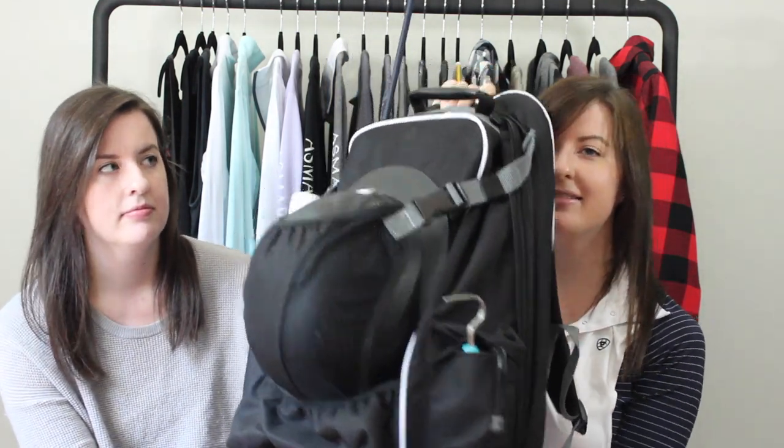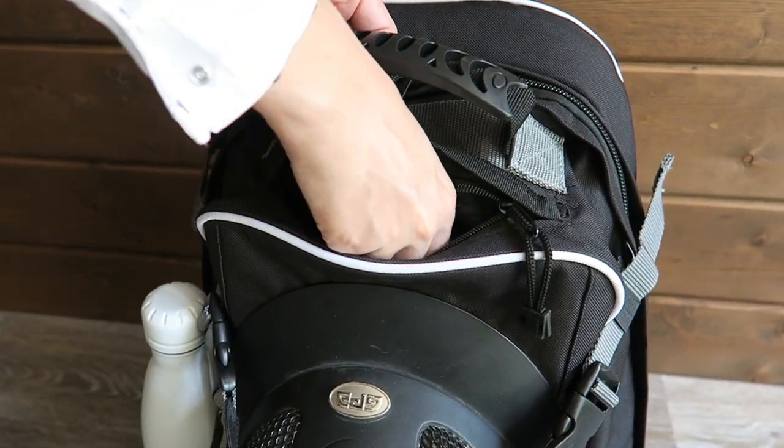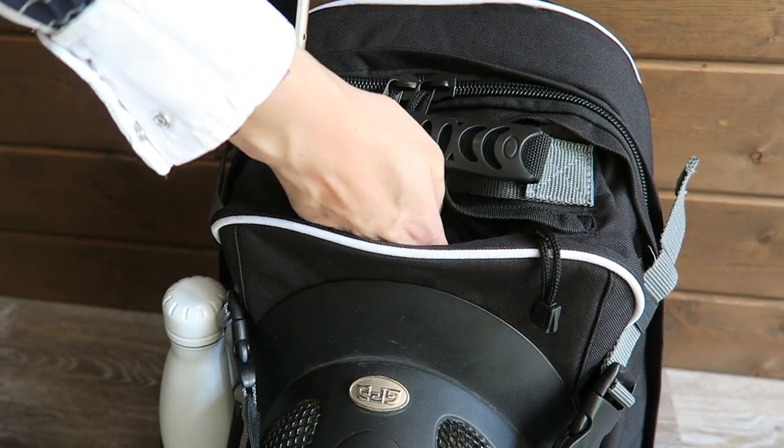The last pocket on the outside of the bag is this one at the top, and it's meant to put your money and cell phone in. We have a 6s Plus and there's tons of room to fit that, so that's perfect.